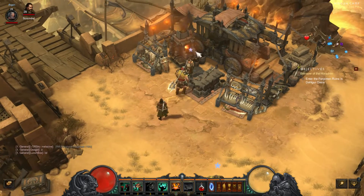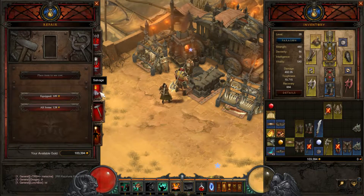You go to the blacksmith, left click, you go to craft, and this is the repair item section.